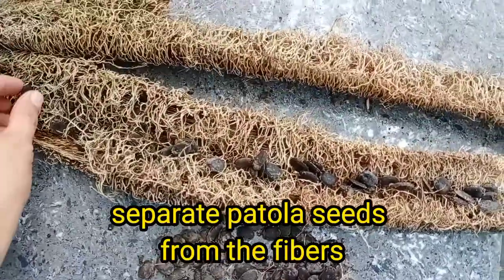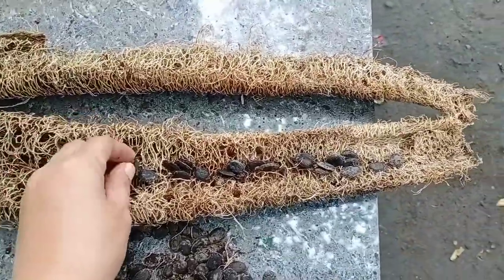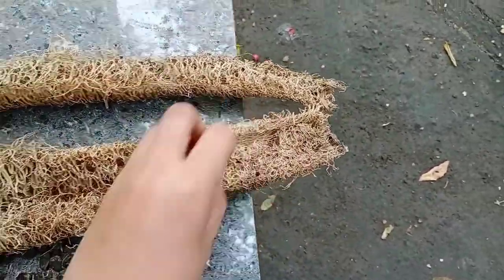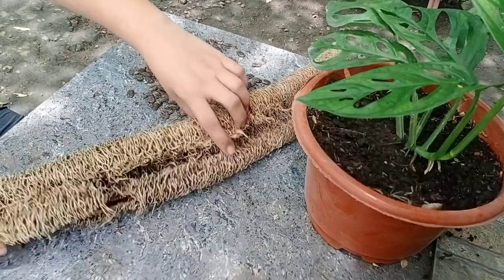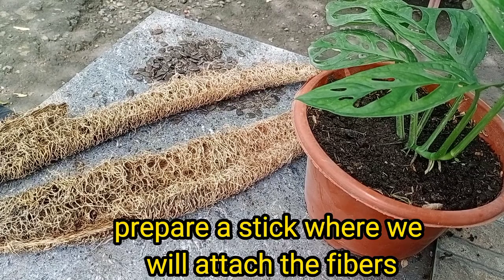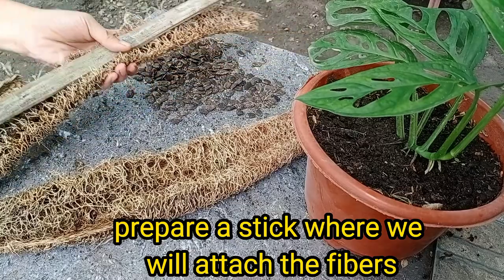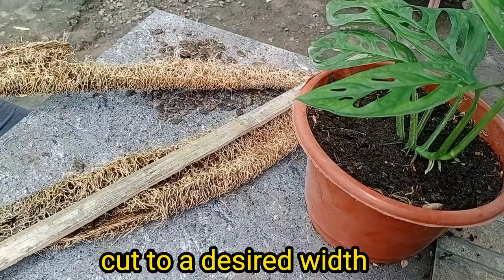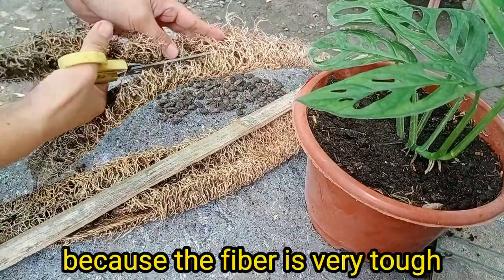Separate the seeds of the patola from the fibers. Prepare a stick where we will attach the fibers. Cut to a desired width. Extra force while cutting is needed because the fiber is very tough.